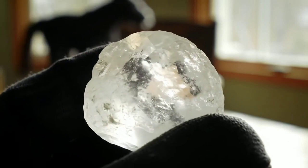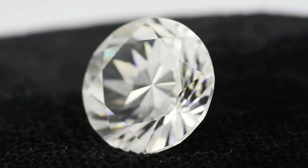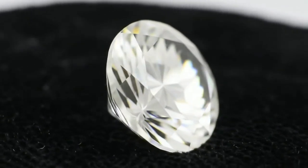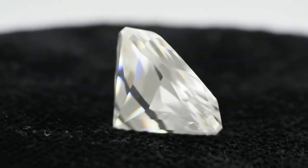First, check the stone's appearance. A raw diamond is usually transparent or slightly cloudy and may have a greasy shine. It won't sparkle like a cut diamond — it has a unique, natural luster.